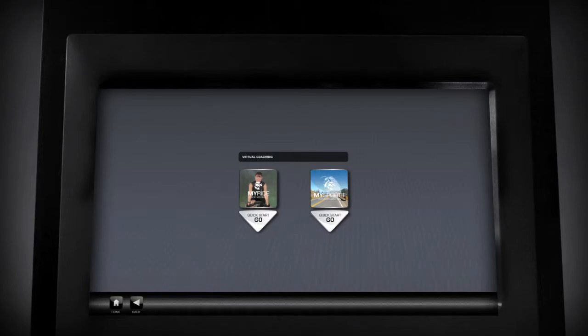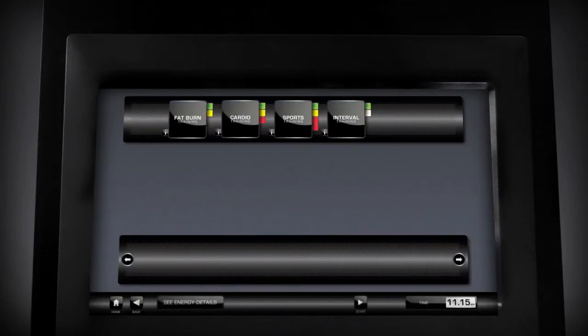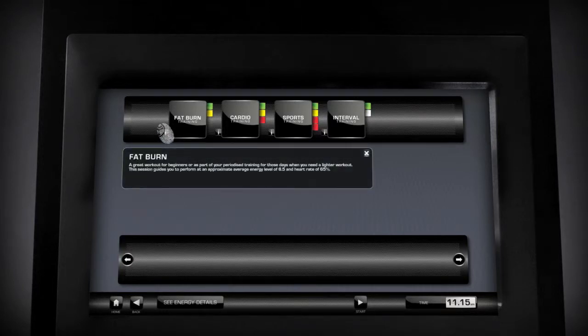Select MySportif and then select the Choose Your Challenge tablet. Choosing the right challenge is made simple by pressing I for information. Once you know which challenge you'd like to ride, press its main tablet.